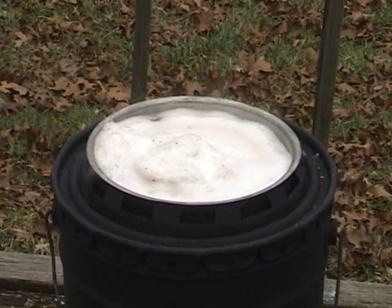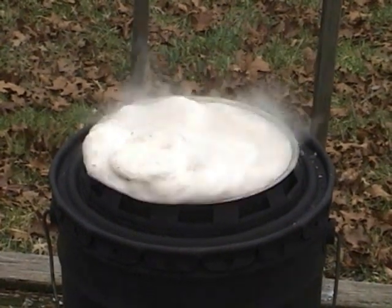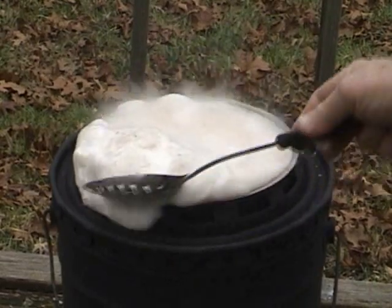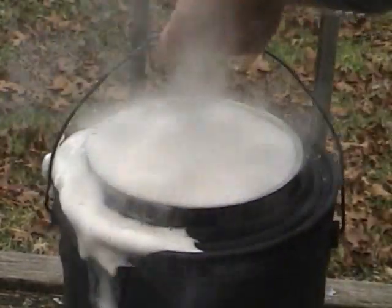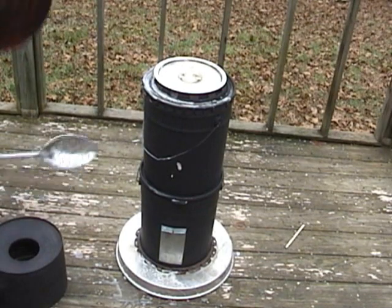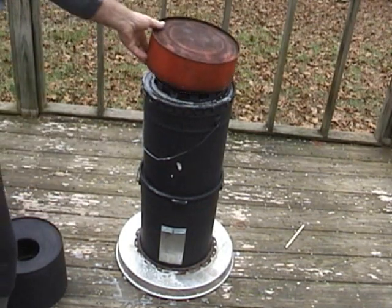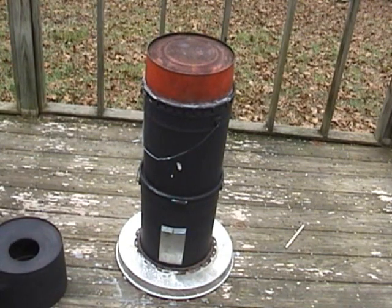In a little less than 30 minutes from when I first set the pot, it is beginning to boil — a nice rolling boil. Here I'm testing a new defoaming method. At about the time the beans came to a boil, the bamboo had gasified to charcoal, so I switched to the char-burning phase by closing off the combustion air and then adding a top cap to slow down the air flow.